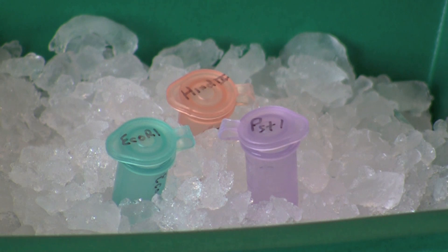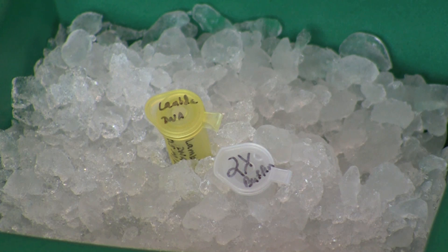For this activity, you will need samples of ECO-R1, HINDI-3, and PST1 restriction enzymes in microcentrifuge tubes on ice. You will also need samples of lambda DNA and 2X restriction buffer on ice. It is helpful to use color-coded tubes to organize and keep track of samples in this activity.